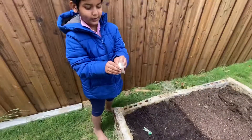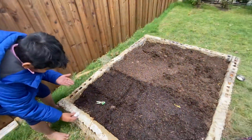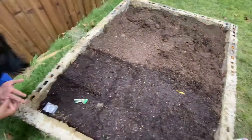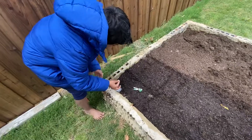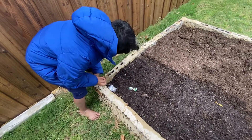You will take one seed — one seed is enough. Put it where your hole was. Here we go.